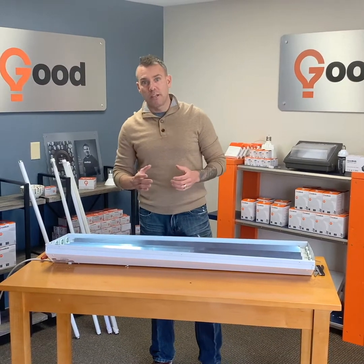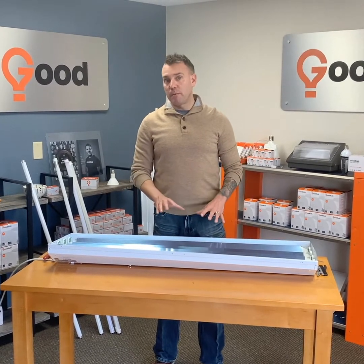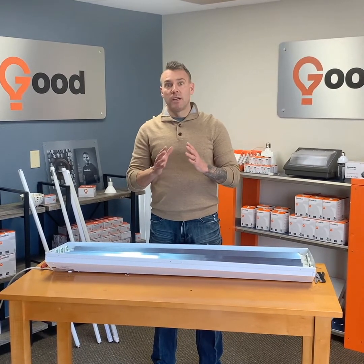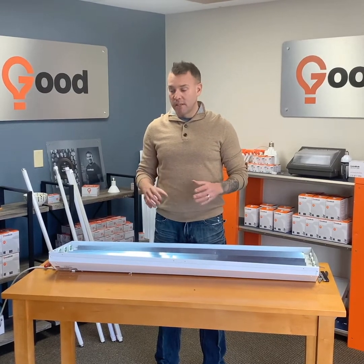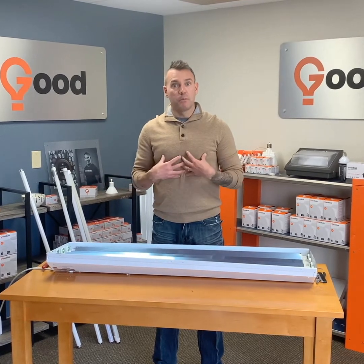Welcome to the Good Bulb YouTube channel. This is going to be a quick video on how to bypass a ballast. Before I get into showing you how to bypass a ballast, I need to let you know that I am not an electrician. If you do have questions, please contact an electrician. This is simply an educational video from a light bulb guy.